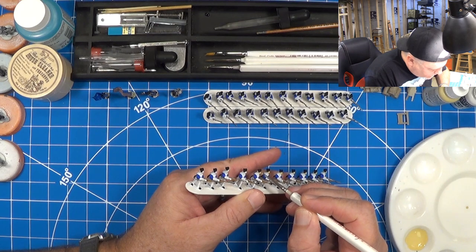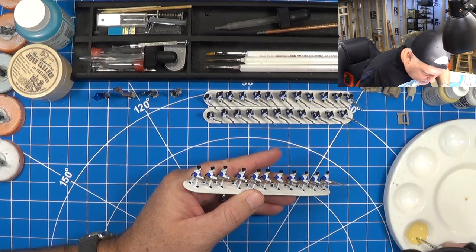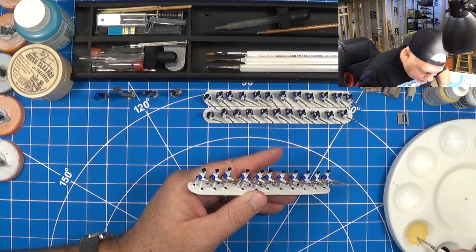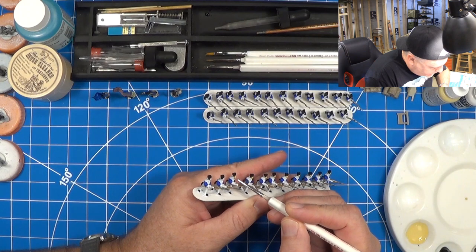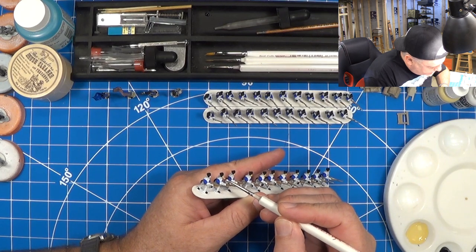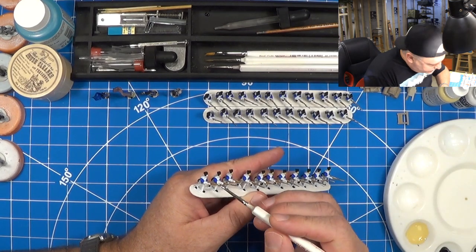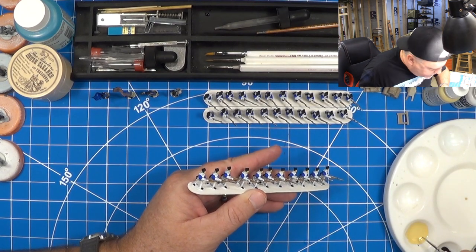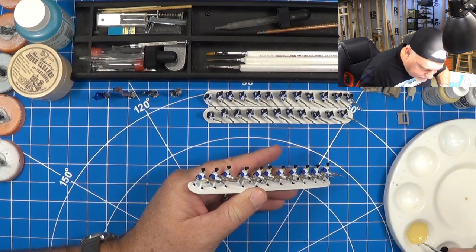It's not the end of the world if you get your paint a little too thick or too thin. I just turn around to another one and mix up another batch. This paint's relatively cheap — it's five, six bucks on Amazon and it goes a long way, especially with 15 millimeter. With these mass infantry battles, it's hard to go wrong with this 15 mil scale. The cost is less, the painting is easier. Now I'm going to go right back up the line, getting their hands.